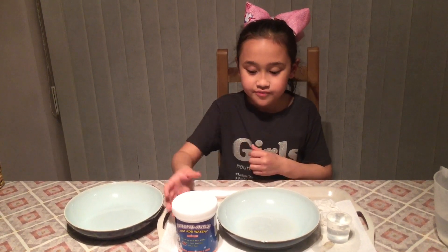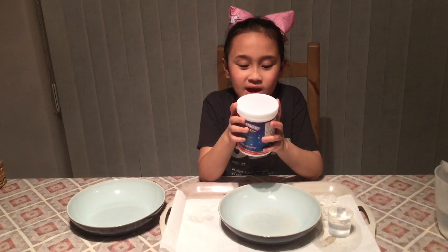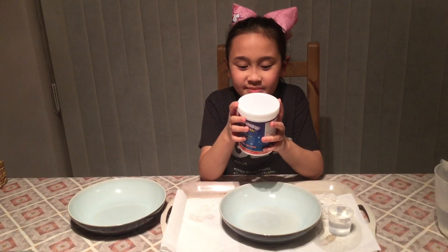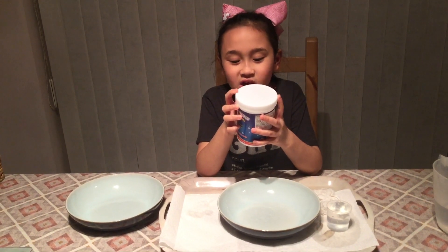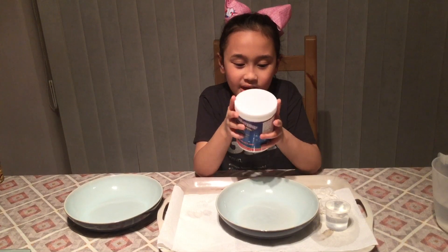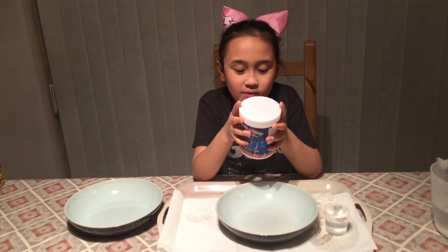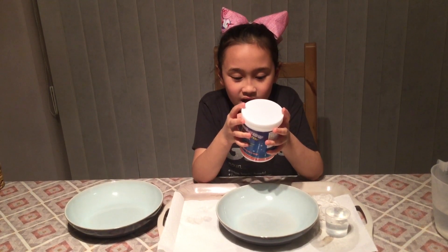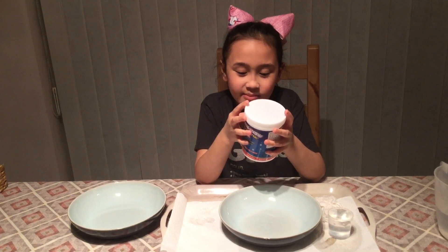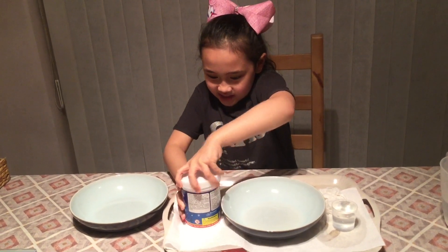Let's get started by reading the instructions. Add snow using the small scoop — 10 mg — to a bowl, then fill water to the top of the measuring curve, approximately 70 ml. This combination will give you dry fluffy snow. For wet snow, add up to 120 ml of water.